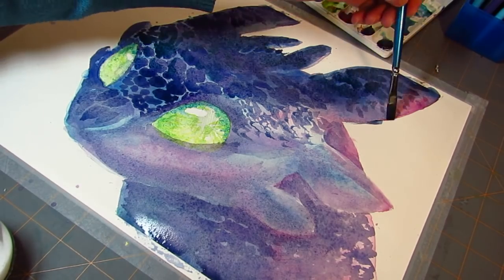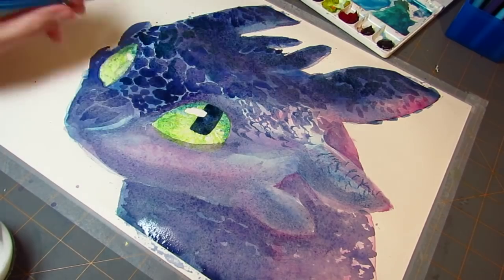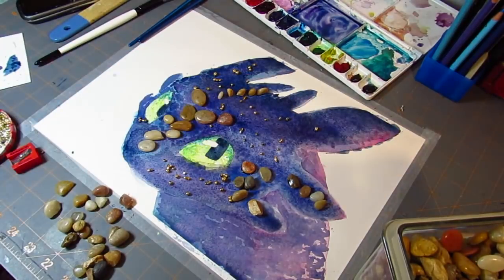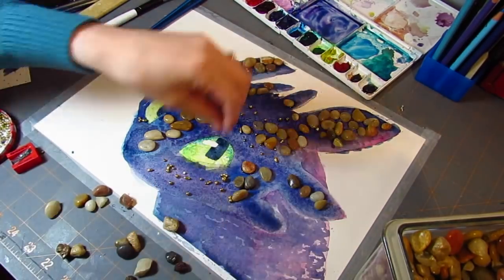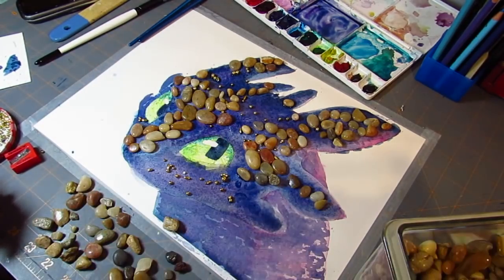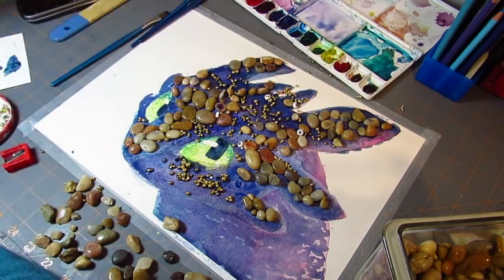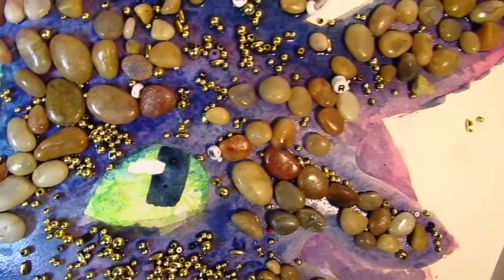I spent a lot of time painting in individual scales and shaping my brush in weird ways to stamp scales down, but in the end I decided to lay down a layer of very wet pigmented paint and put rocks on Toothless himself. I pulled up a picture of Toothless, looked at his scale pattern, and placed rocks that were roughly the same shape or design to mimic his scales. Then I let it dry for four or five hours — it took a really long time — and here he is with all those rocks on him, still all wet.